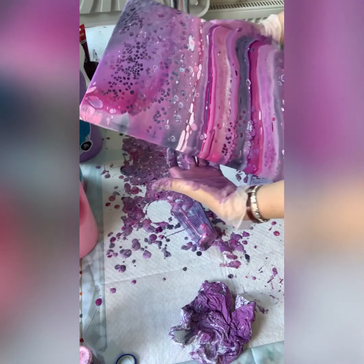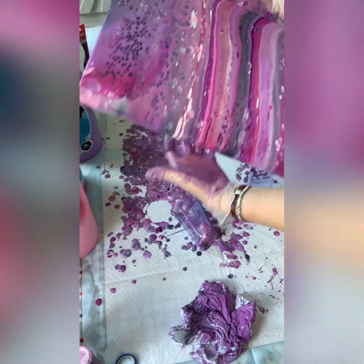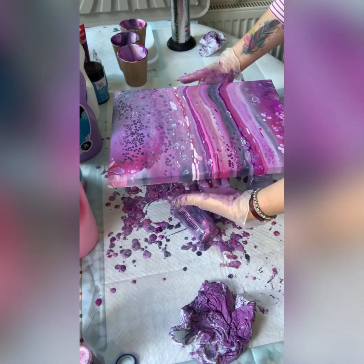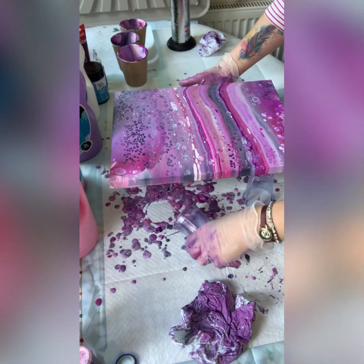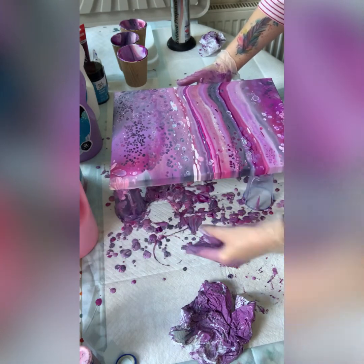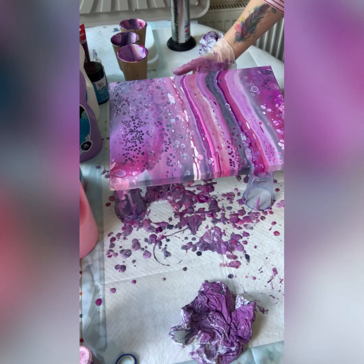However the colors go very nicely together — this is a very pretty painting. Let me retrieve my cups.